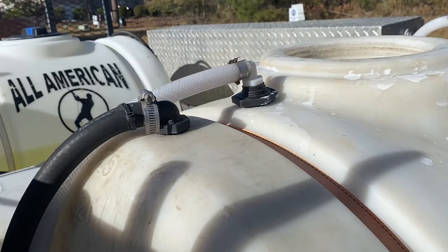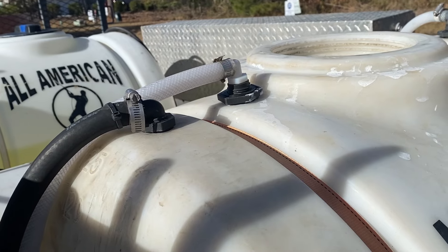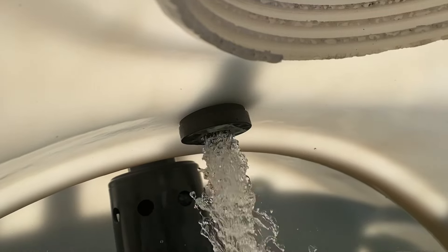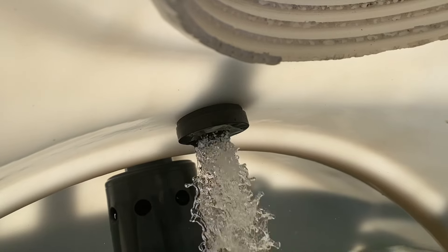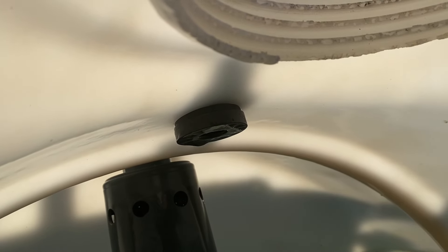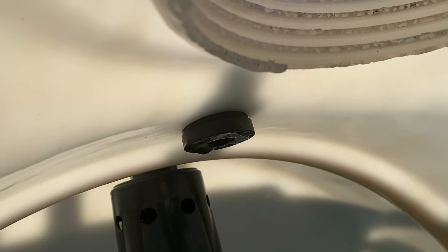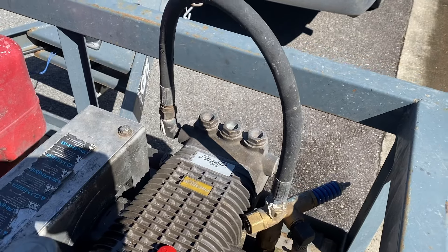The last is the bypass hose. When you are not pulling the trigger on the gun, the bypass valve on the unloader opens up and releases the pressurized water. The water has to go somewhere, so we bypass it into the tank. This helps to cool the water down and prolong the life of your pump. You can bypass it directly back into the pump, but I prefer to let it go to a tank.